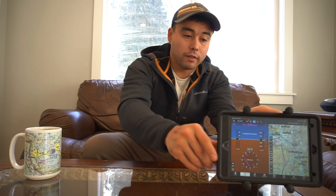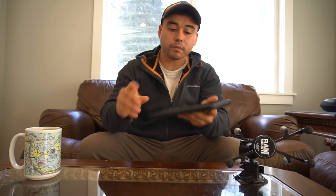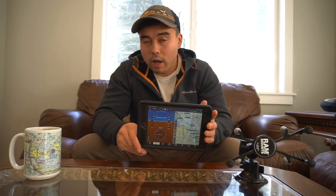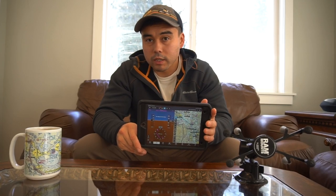Once you decide you want ForeFlight, you need to figure out which iPad you want. I got an iPad mini, and it really depends on how much room you have in your airplane. My cockpit is a little tight — I fly a Beaver on floats — so I don't have room for a big 12-inch iPad Pro or anything like that. Figure out how big an iPad you can really fit. I think the iPad mini works great for me.